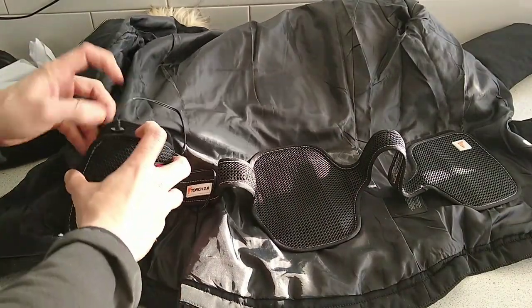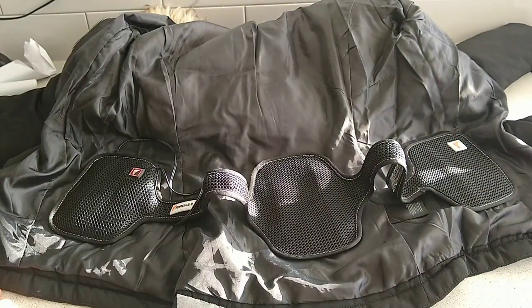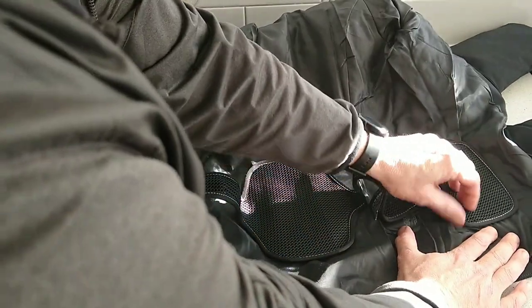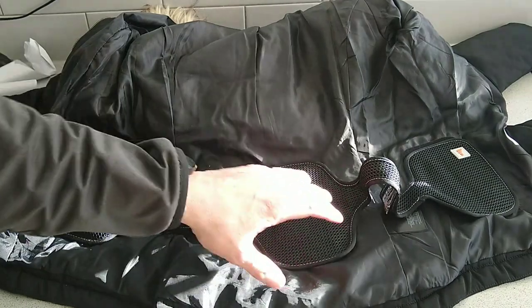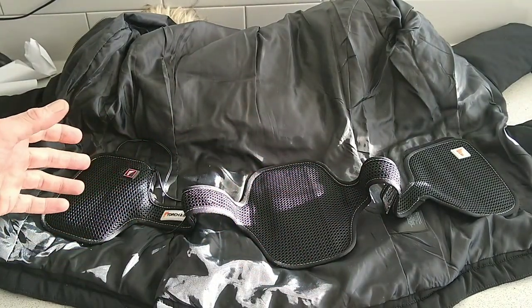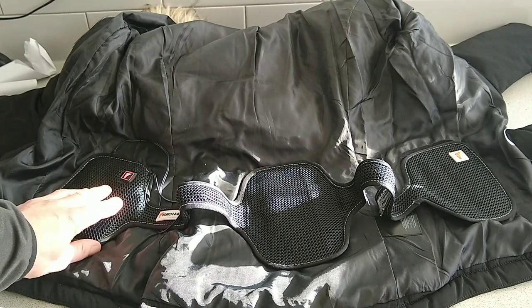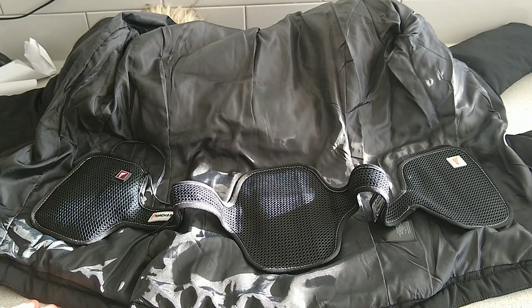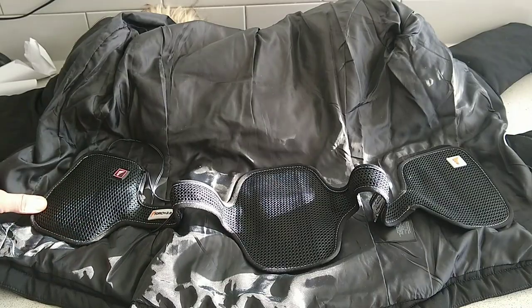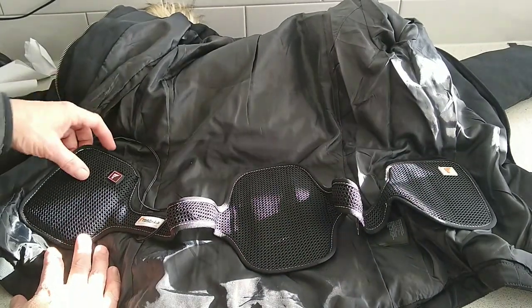There are three settings — medium, low, high if you will. When the jacket's on, you have easy access from the front inside, and the heat comes up pretty well indeed — really nice. It's a simple setup and as said, you can swap coats. Peel it off and the pads go on, but it's better to leave them for around 24 hours so they settle in properly on any jacket.